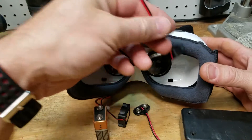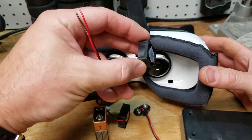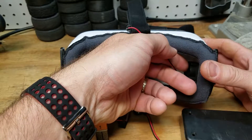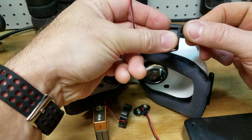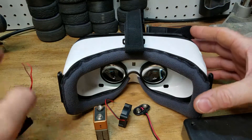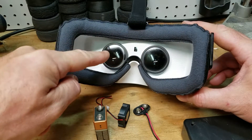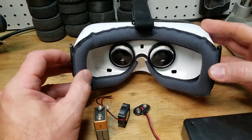Hopefully just the movement of air in this chamber will keep the fog from occurring. The only thing I'm concerned with is that the motor needs some space to grab the air — if it's mounted flush against the wall it may not circulate properly. I may need standoffs to give a little space between the wall of the goggles and the fan. I was going to try one fan but I think I'll do one on each side, since I'm not sure one fan is enough to circulate across.